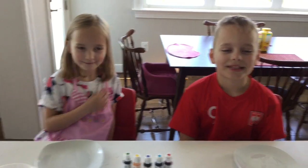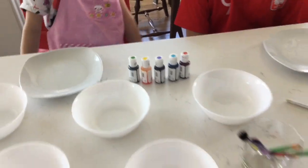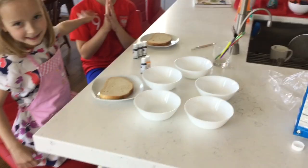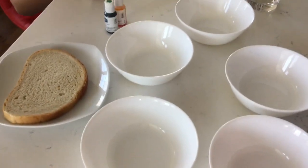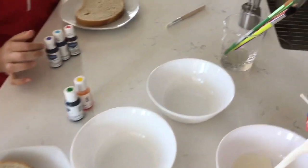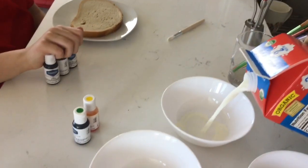Today my helpers are Clara and Nihao. For our rainbow toast we're going to need milk, food colors, and a light bread. We use rye bread but you can use any light bread. To make the colors we will need a little bit of milk and separate bowls. We are using five different colors because the kids chose five colors.